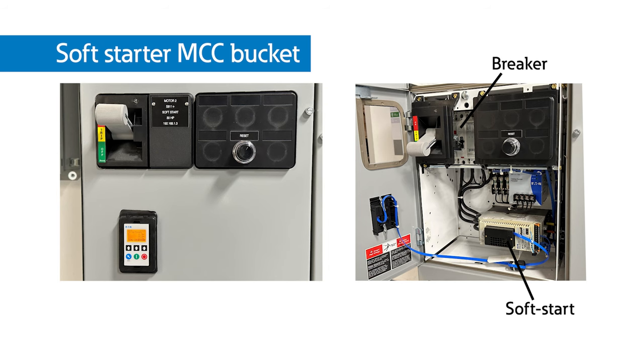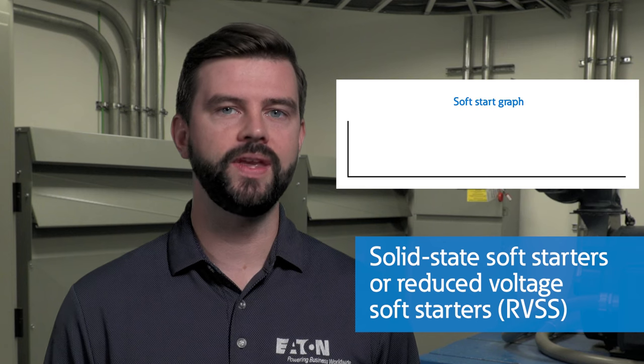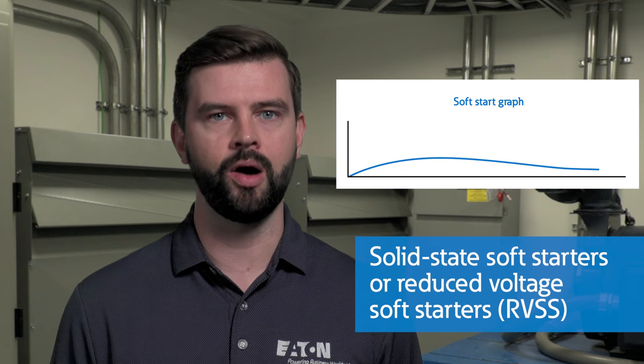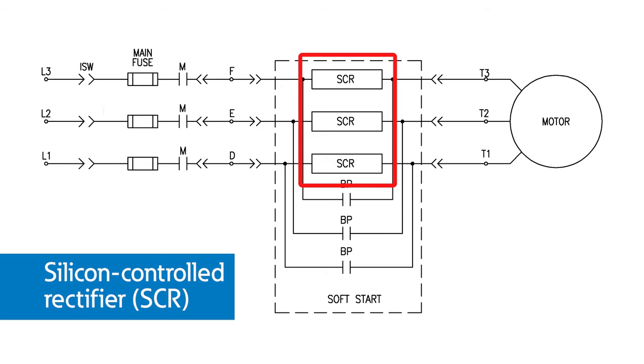Solid state soft starters, or RVSS, emerged as a more refined approach to mitigate mechanical stress and voltage drops associated with motor starts. An RVSS provides a controlled startup of a motor by gradually increasing the voltage output. This is achieved through SCRs that allow small amounts of current through at a time, creating a soft start. An RVSS provides a greater degree of control for reduced voltage starting, which prevents motor coupling and shaft damage, rotor and winding failure, and stops drive belt squeal and breakage.